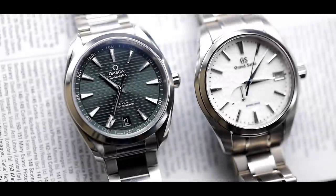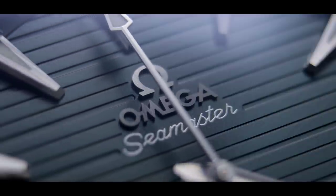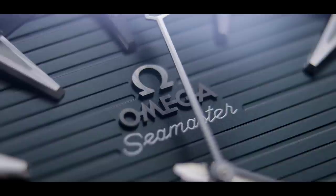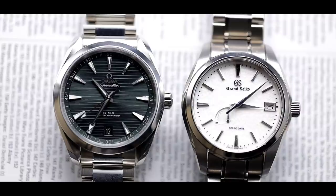Even if you're considering the Aqua Terra as your second or third watch or you have a large collection, I would recommend this watch to anyone. Personally, I'm considering adding it to my collection — I would make it my everyday grab-and-go watch, robust enough that I won't worry about it outside. If it rains or I knock it against something, it's robust enough that I won't really worry. We do have other contenders to the Omega Aqua Terra coming, so make sure you subscribe so you don't miss it.